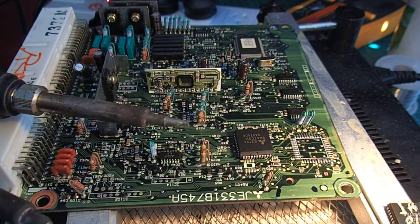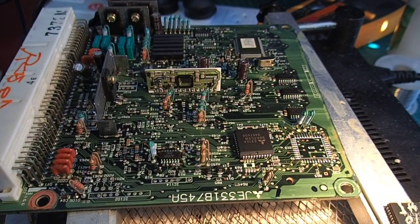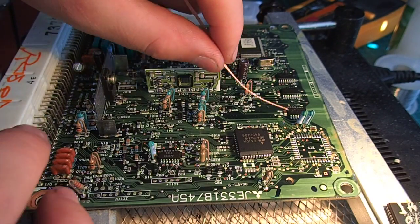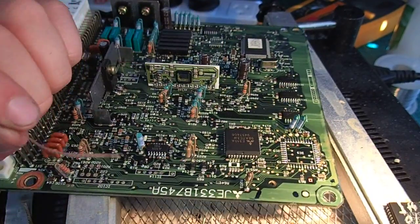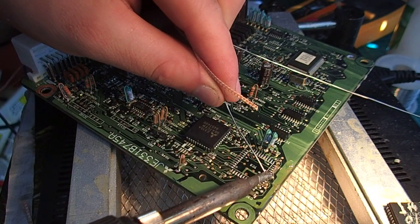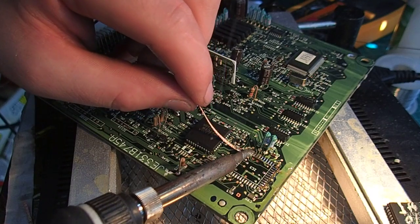We'll grab a chisel iron for this one and plug that into the station. We'll clean that up — just a bit of desolder work. We'll grab some leaded solder as well. Being about 1997, this whole board is leaded anyway, so we're not too worried about lead-free solder, and we can run it at a slightly lower temperature.